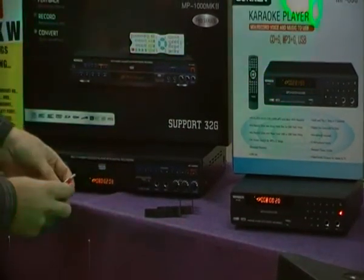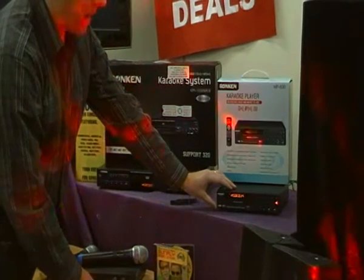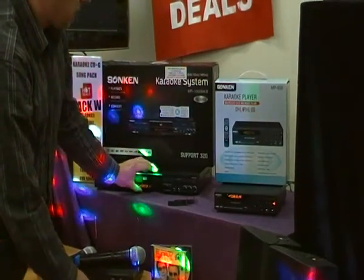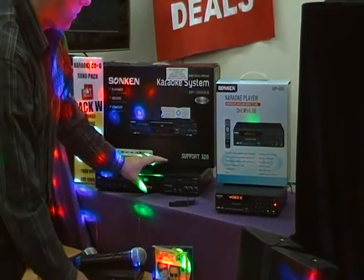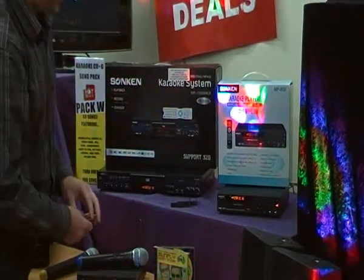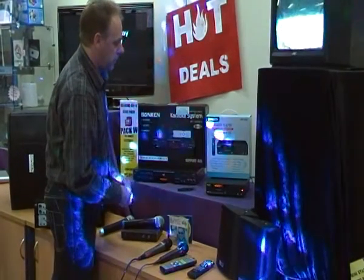Another key difference is storage capacity: the MP600 supports a maximum 8GB USB stick, while the MP1000 supports up to 32GB. That means around 1,600 songs on the MP600 and about 6,000 songs on the MP1000. Those are the main differences — very similar machines, but with some important distinctions.